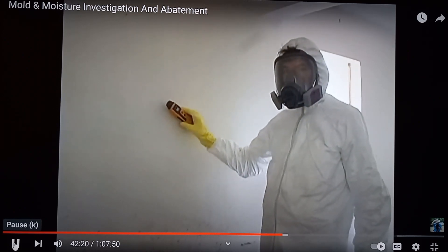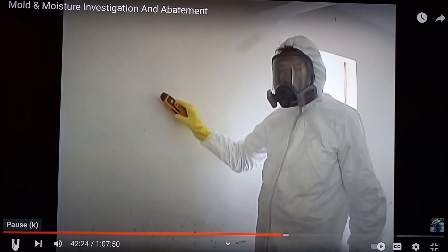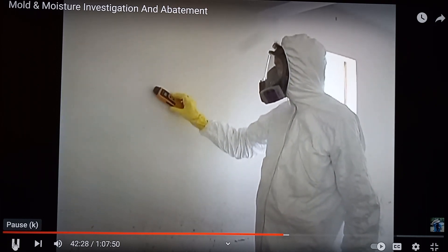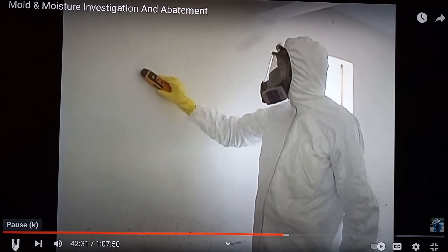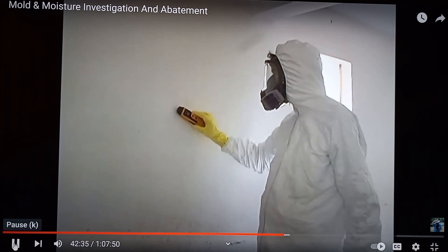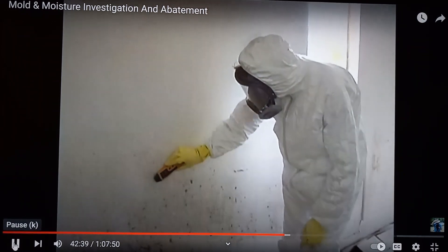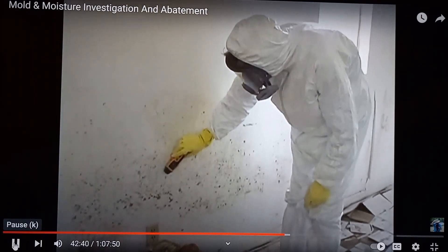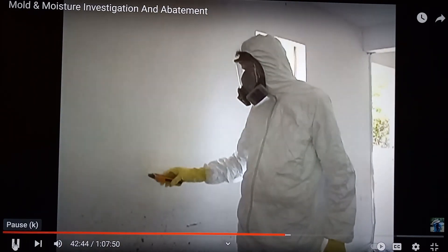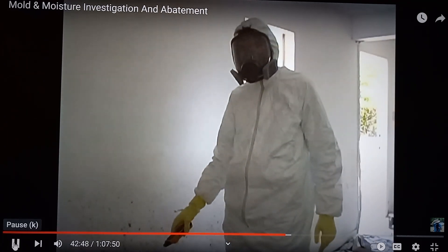I am going to use this dual-mode moisture meter to test for moisture behind the walls. I have it set to seek, and I'm doing a baseline reading with the non-invasive part. Now I'm coming down to the area with the suspect mold. Based on the moisture meter reading, this area is wet from here down to the floor.